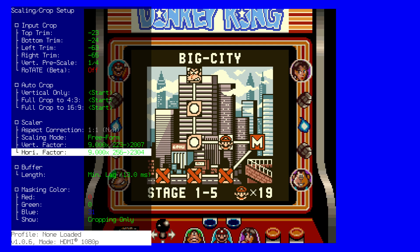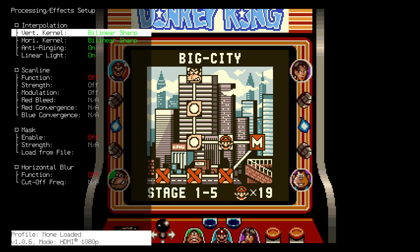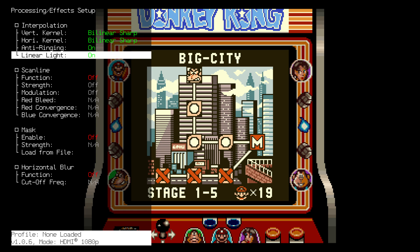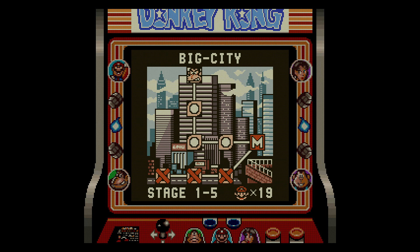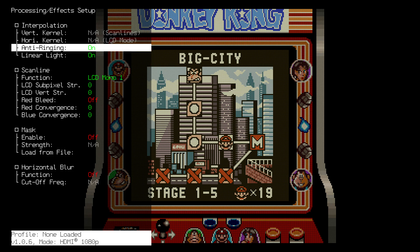Now that that's set, as you can see this is perfectly integer scaled. The Game Boy portion is a perfect 10 by 9 aspect ratio with square pixels. We can confirm that by hitting the SFX button on the RetroTINK 4K, which brings up the Processing Effects menu. Go down to Function until we hit Mono 1, and you should be able to see that the pixels are square pixels. Let's go ahead and turn that off.